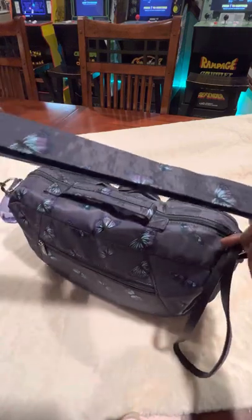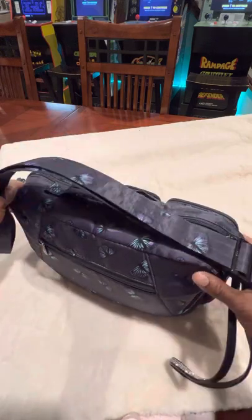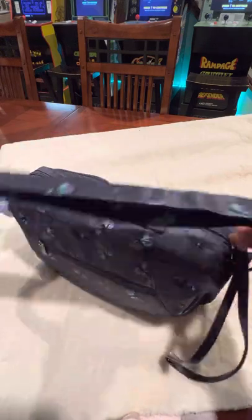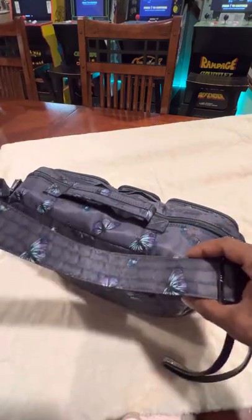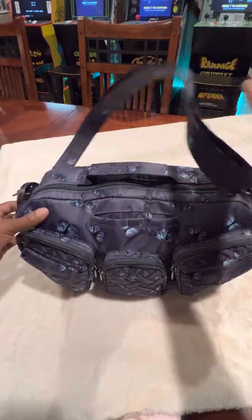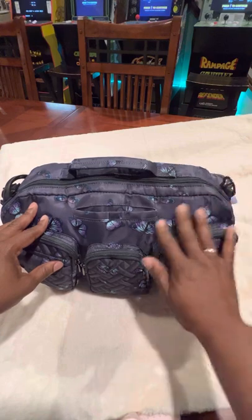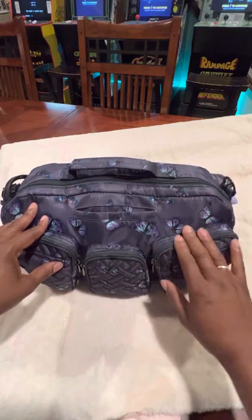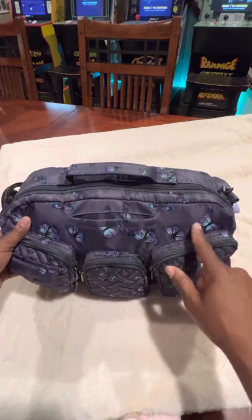I've carried it crossbody a couple of times and that's fine. But sometimes if I'm just running in and out — say I need to mail something at UPS — I don't always take the time to throw it over my head and go. I just put it on my shoulder and run in and out, so when I get back in the car I'm not fumbling to get it off. And this material is the wipeable material, so if water droplets or anything gets on it, you can easily wipe it off.